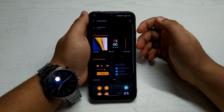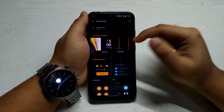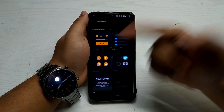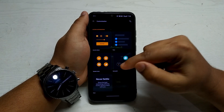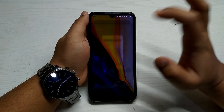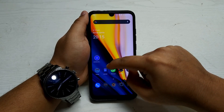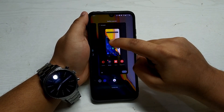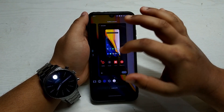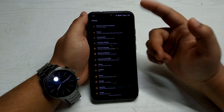In Customization you can set the wallpaper, the clock style for ambient display, and the horizon light edge lighting. There's also an icon pack option — I selected the McLaren icon pack to show you how it looks. It's not very appealing to me personally; I prefer the original OnePlus icon pack.